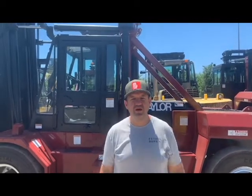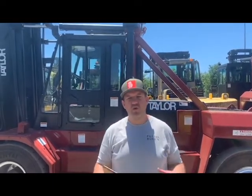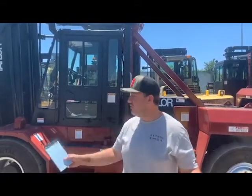Hey, welcome back to V8 Motor Sales. Don't forget to take a minute to like and subscribe our page. We welcome you. We're going to bring you new content — a forklift or piece of equipment that we move, that we sell, that we've restored — at least once a week. You can see from the yard, we've got plenty to go for.